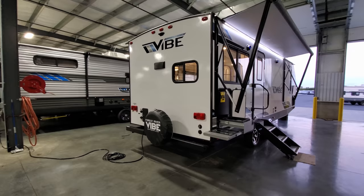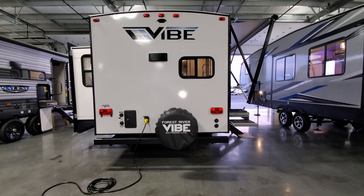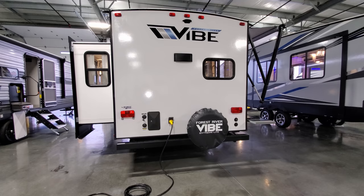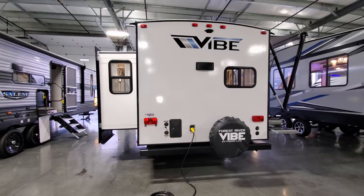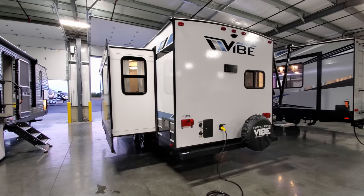On the back of the RV you have your spare tire with a cover. The cable and satellite inlets are on the lower right corner below the tail light. The power cord is a detachable cord coming right out the rear. You have a hot and cold outside shower, black tank flush, and city water inlet right there. There's also pre-wire for an observation or backup camera system, which is highly recommended for changing lanes while driving.